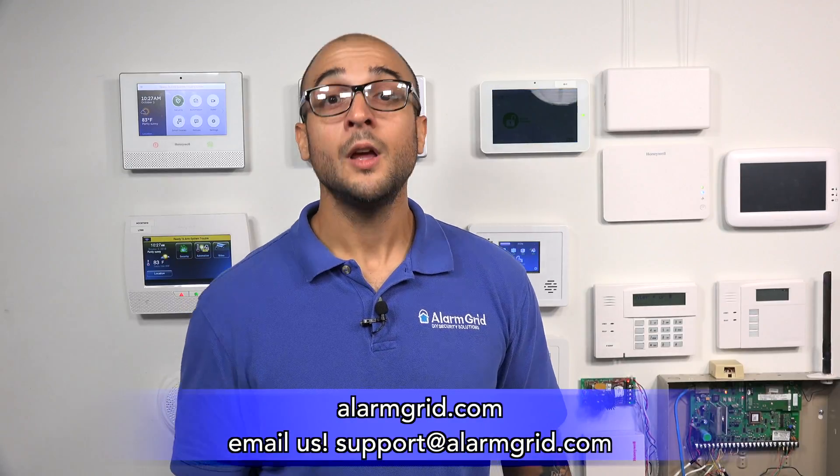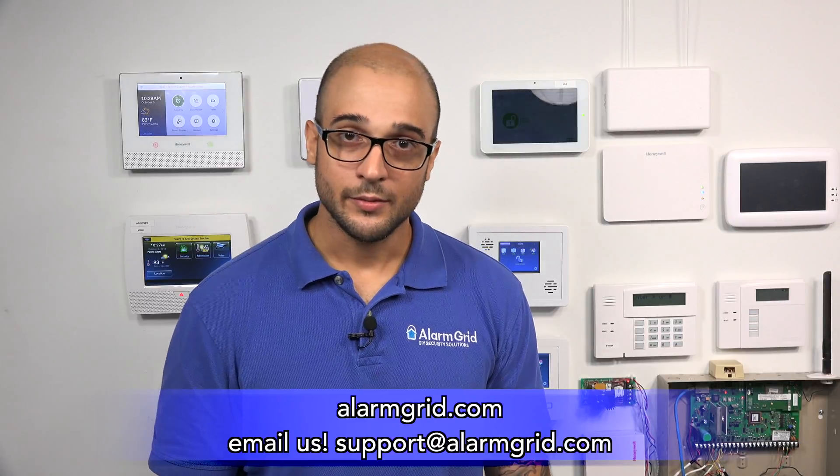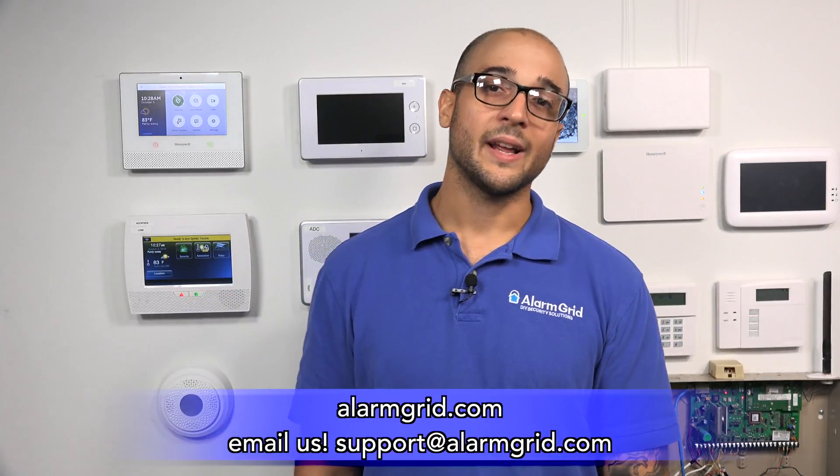If you do have any questions about this, feel free to head over to our website, alarmgrid.com. You can also give us a call at 888-818-7728, or send us an email to support@alarmgrid.com. If you enjoyed the video, feel free to subscribe, and hit the notification button below if you want to be updated when we post future videos. We hope you enjoyed the video — have a great day.